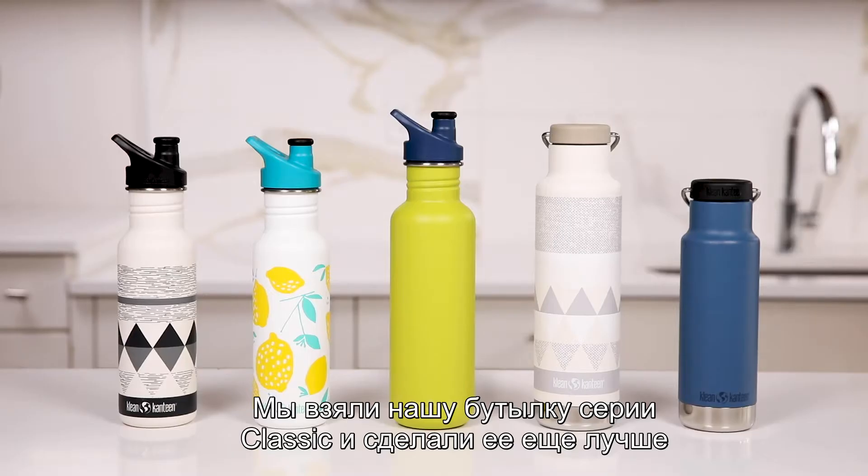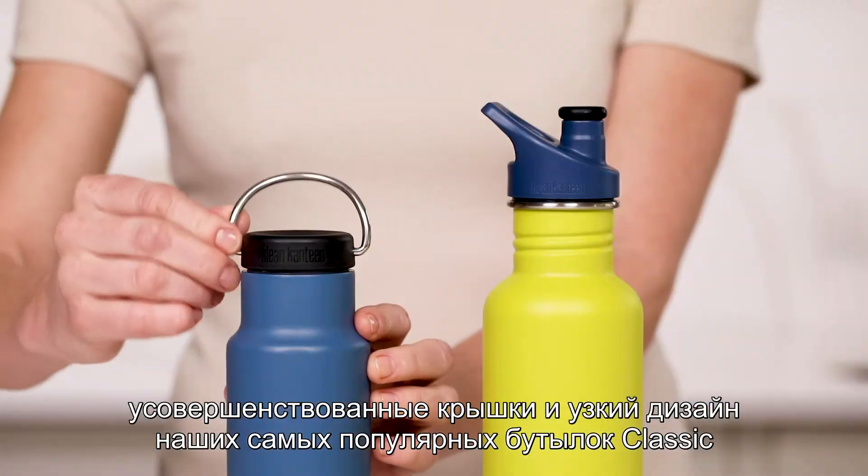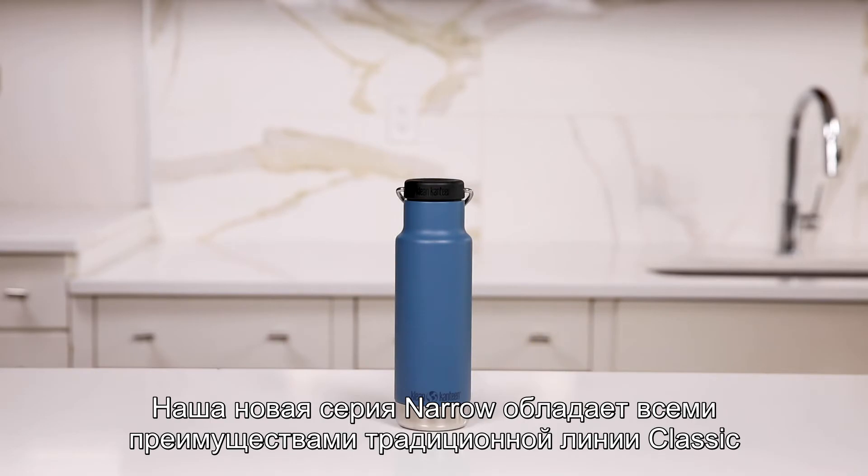We've taken a classic and made it even better: a wide variety of new patterns and colors, improved caps, and narrow versions of our most popular classic bottles. Our new narrow classics have all the benefits of our traditional classic line.